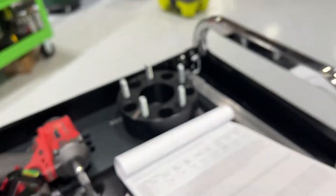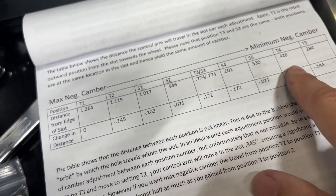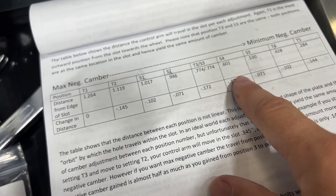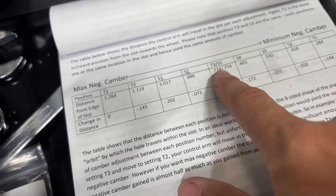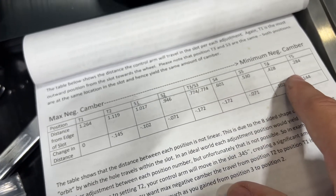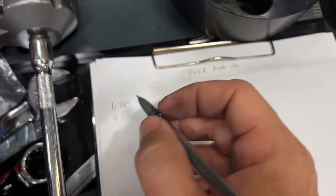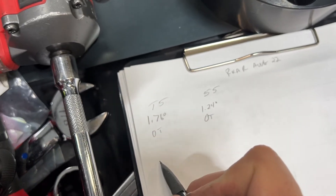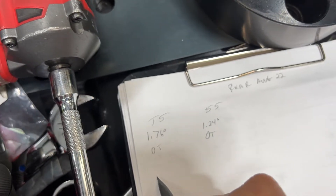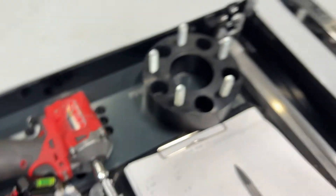Coming back to our chart — it's the same for both sides. We're going to go to T4, and because we need to increase the driver's side, we're going to go from S5 to S3 — two jumps on the passenger side, one jump on the driver's side. Let's mark this down: T5 and S5, moving to T4 and S3. Let's swap those and take our camber reading.